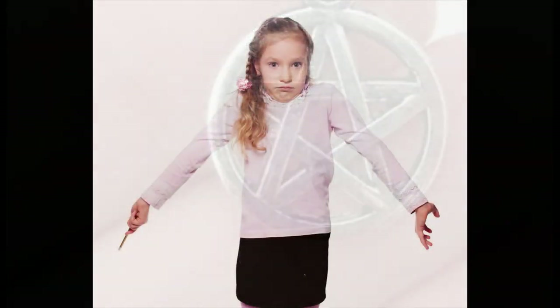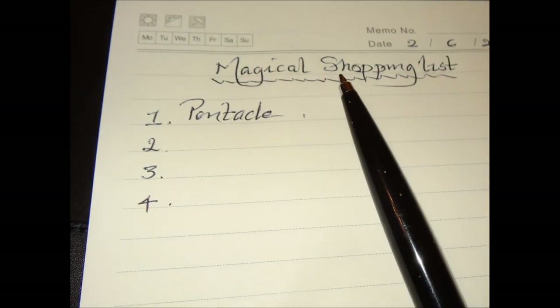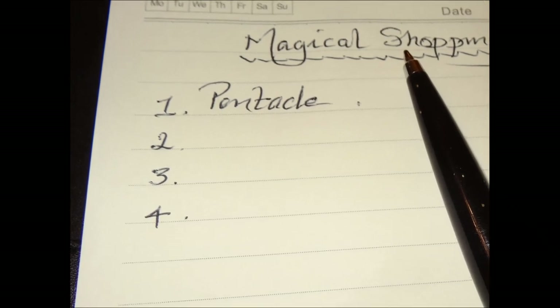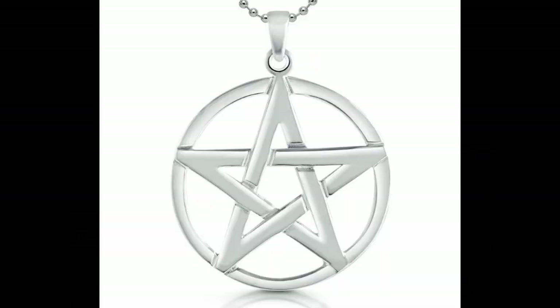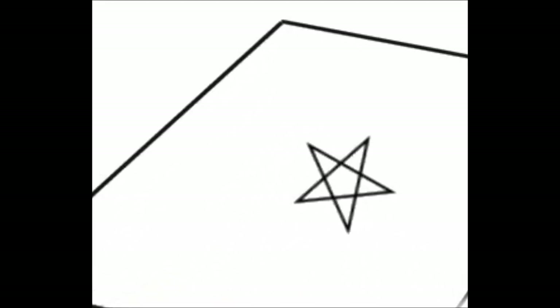If you cannot find one, then start a magical shopping list and write it down as the first item to be acquired as one of your growing list of magical resources for future use. Your pentagram can be in the form of an ornament, a piece of jewellery, or even something as simple as a homemade one that you can create for yourself from card or cardboard.